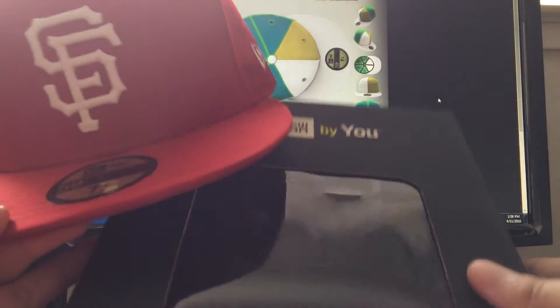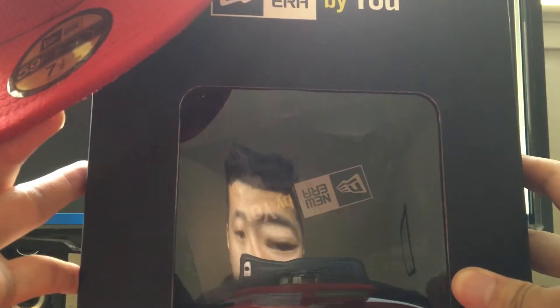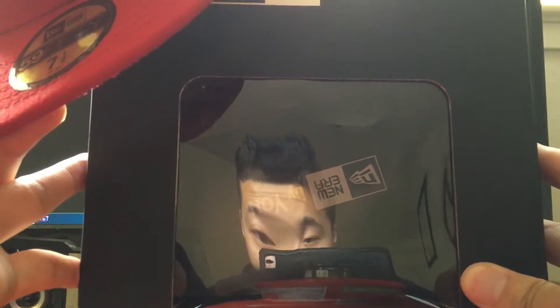The hat came in a New Era By You box, as you can see, and there's a little certificate inside. You can also see my distorted face from the little see-through window on the box.